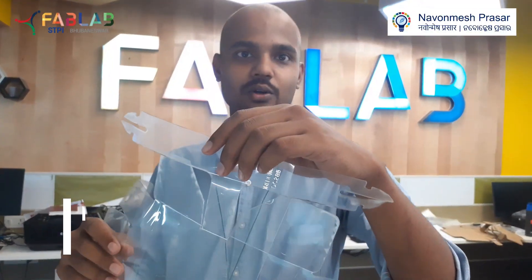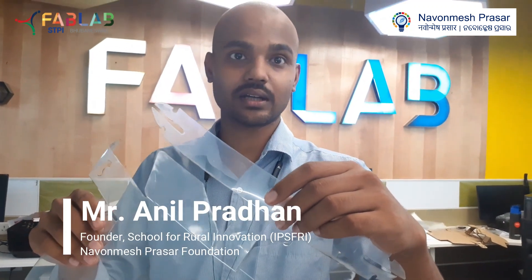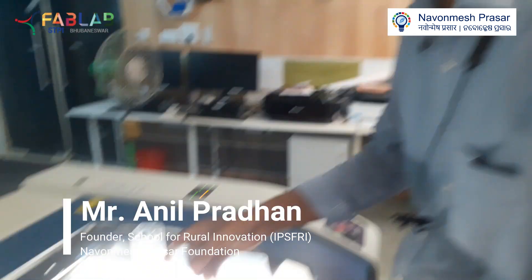This is the shield that we are talking about. This is a one piece shield; we did not integrate any other thing with this shield. I will show you how to use it — first of all you will take this shield,